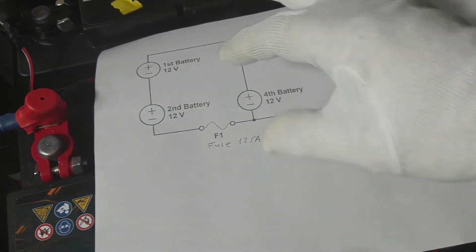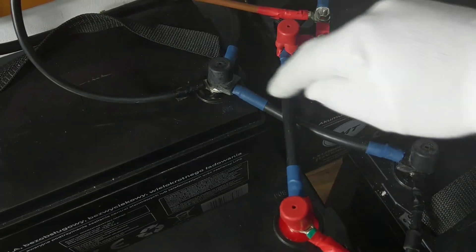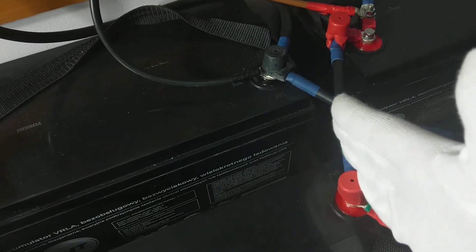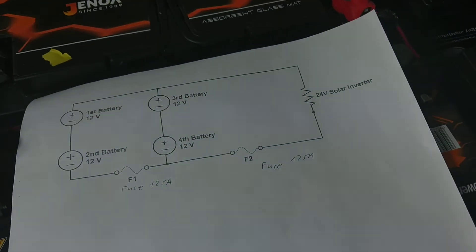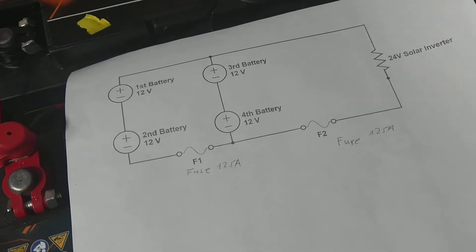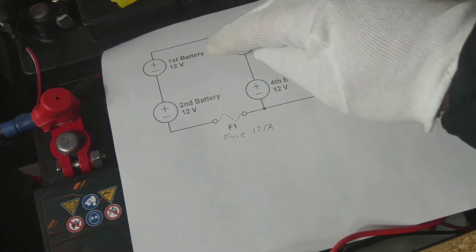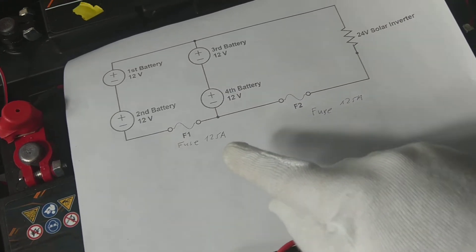After connecting positive to positive and negative to negative, you can see we get closed circuits in here. You need to make sure not to do this incorrectly, because then you create a battery short circuit and everything will explode and damage your battery. This is why I use a 125-amp fuse in here.